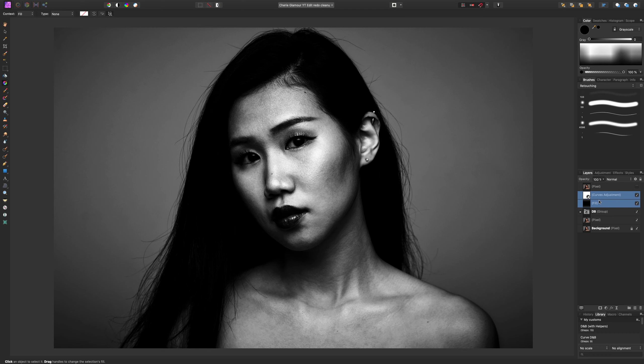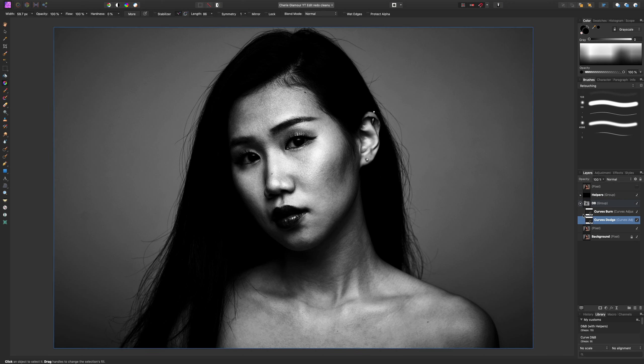I'll grab these two layers — the black fill and the S-curve — and group them together, calling them 'helpers'. Now we are ready to dodge and burn. Let's start with dodge. I'll grab my paintbrush with the color white to reveal the adjustment underneath. For the brush settings: I like a flow of about 2%, 0% hardness, and 100% opacity.